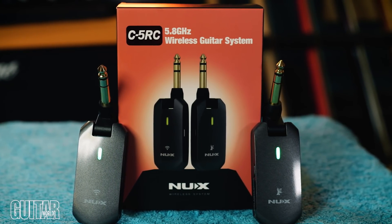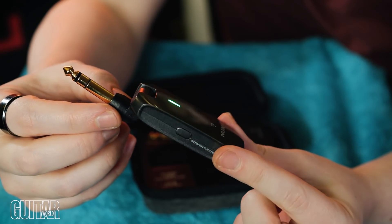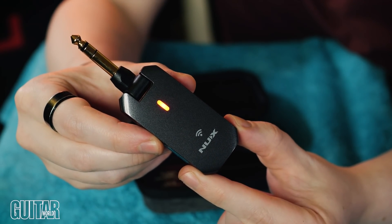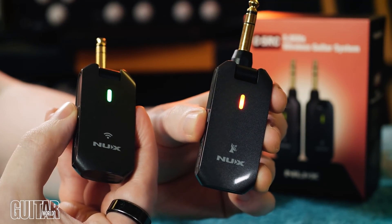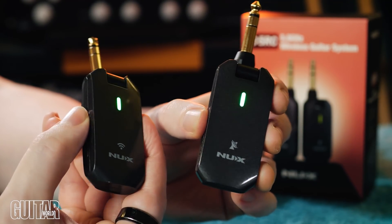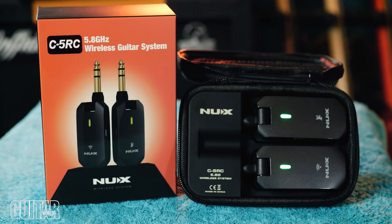The transmitter and receiver have a sleek design and a very simple operation — just a single button to turn these on, engage the mute, and access cable tone, which we'll talk more about later. When both of these turn on, they will auto-pair within seconds, ensuring that no time is wasted in setup. They boast a four-hour battery life, which is a long time, especially since you're going to be charging them between uses inside the case.